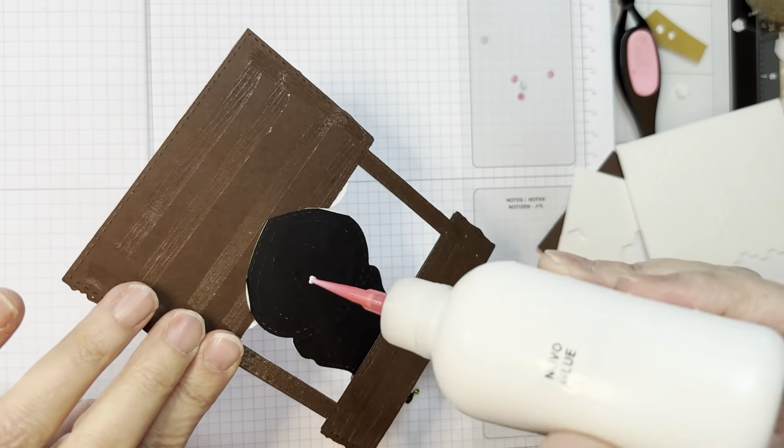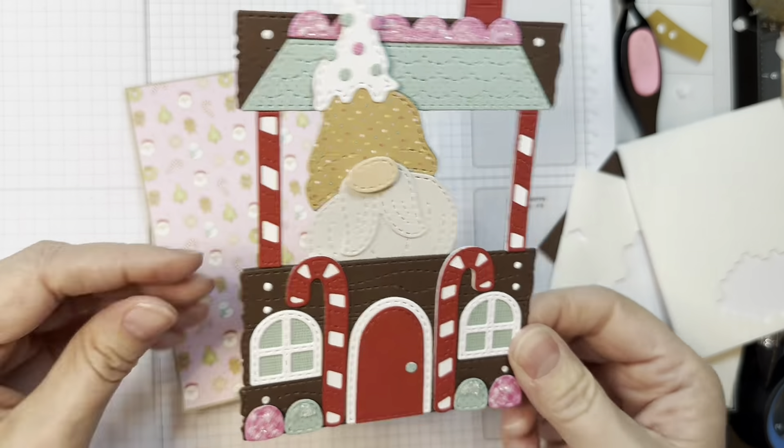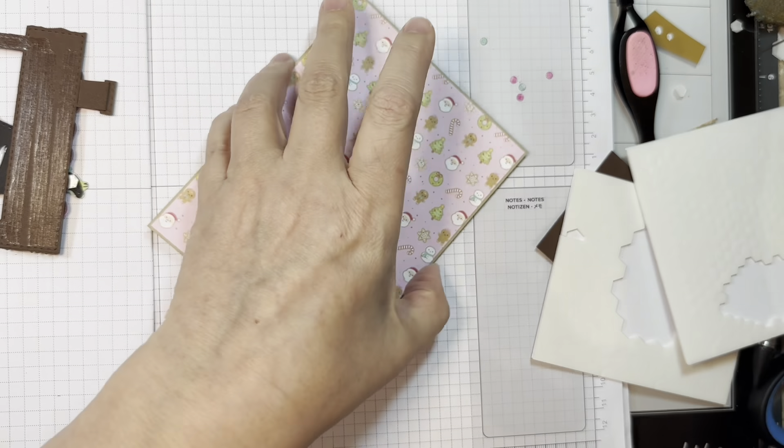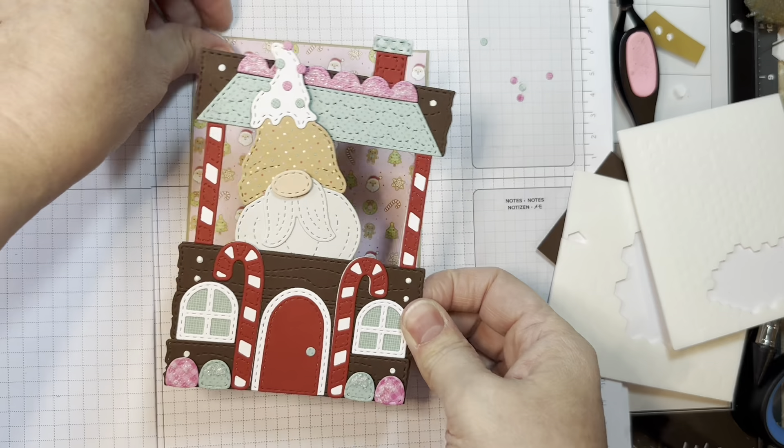Remember you can watch me put the Booth together and the little Gnome on the two separate assembly videos. Check those out over on the Jada Blossom YouTube site or on the Leanne Kay YouTube site.